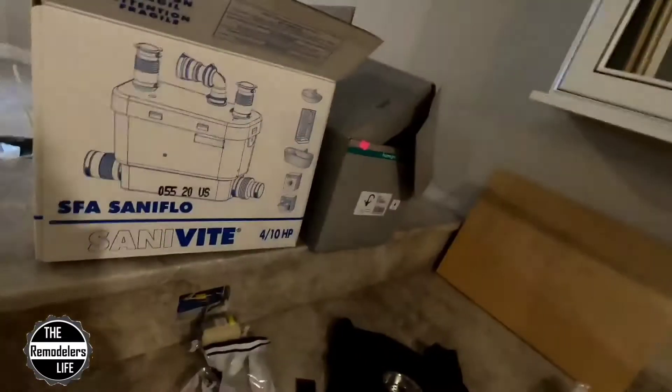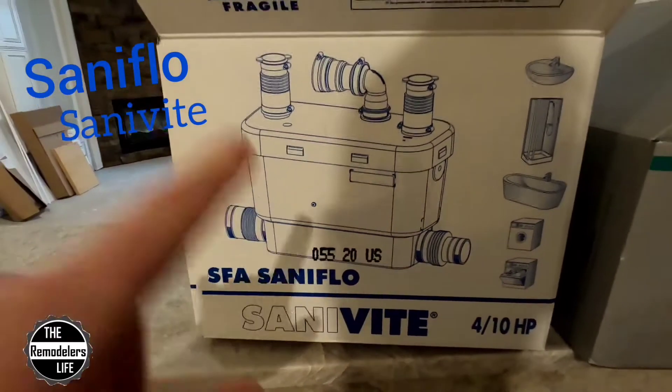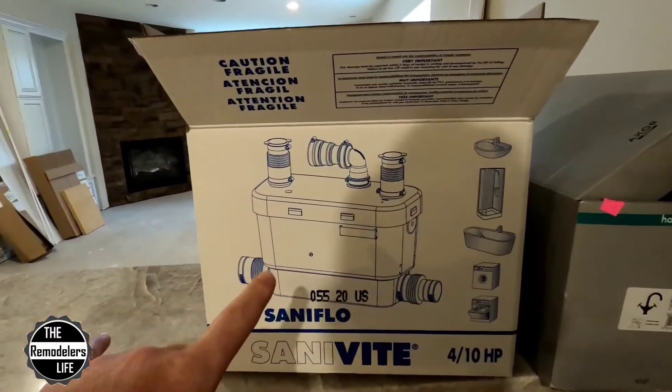What's up everybody, welcome back to the channel. Today, a little bit different than the other videos I've been doing — we are doing an initial review, initial unboxing of this guy. SantaFlow Sanivite Pump Drain. So SantaFlow reached out to me, asked if we would be able to use this in any of our projects, and we were actually working on this basement project right at the time they messaged me.